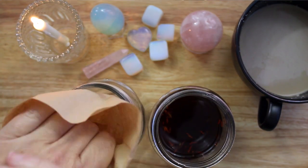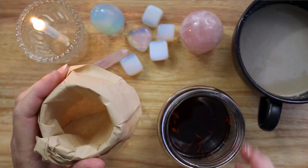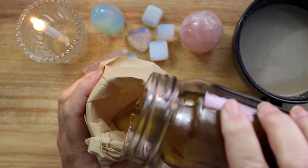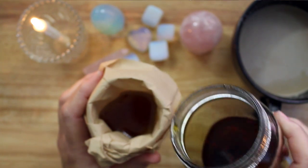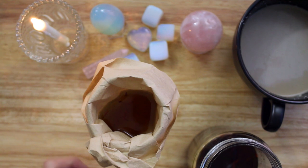I mixed the ingredients and then allowed the mixture to steep. Once the mixture has steeped it is time to strain the large solids out of the oil. You can use a strainer or a coffee filter for this. The strainer will work more quickly — using the coffee filter took about an hour for the mixture to completely drip through.